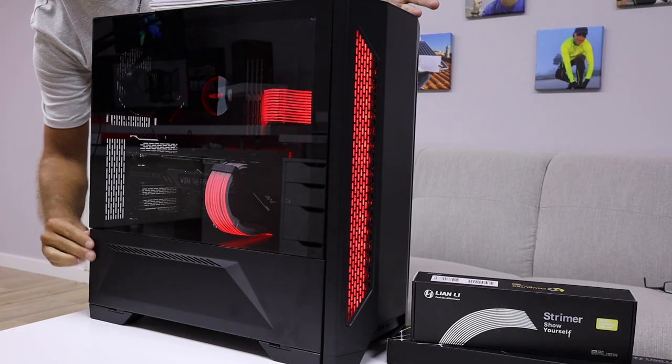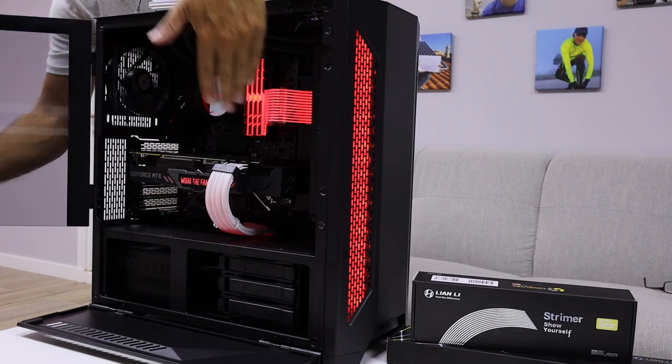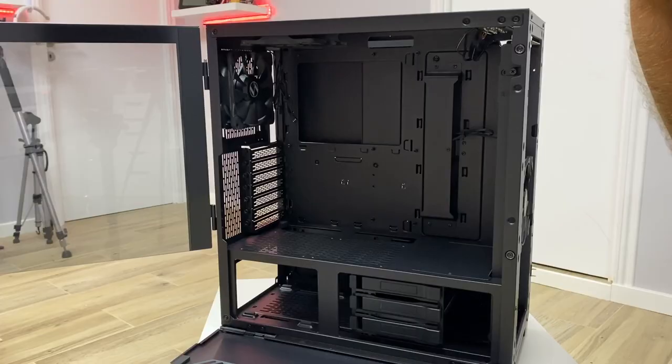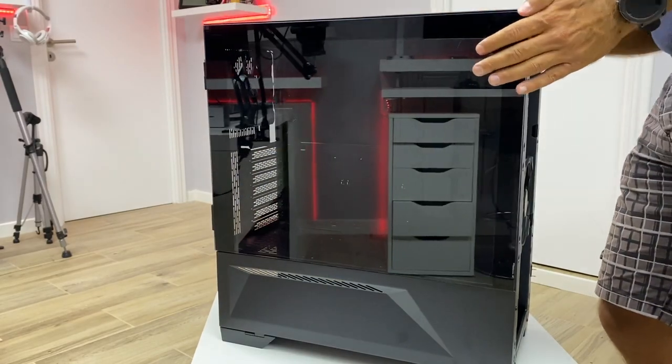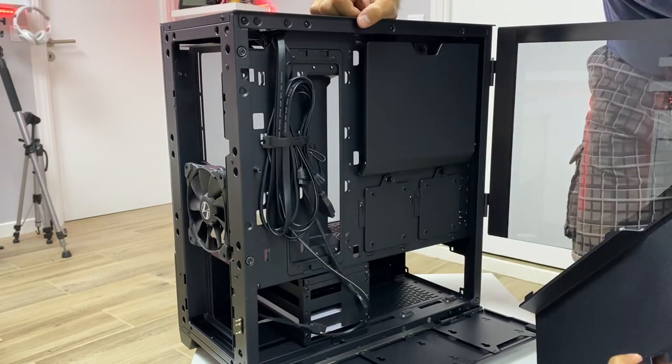One of the things I really enjoy in this case is how easy it is to work with. I can open or close this panel, then open this one, and I'm ready to work — which is just awesome. The same goes for the back part of the case. The front part is also removable. If you missed the video on building this computer, I'll leave a link, and all the components will be listed in the video description.